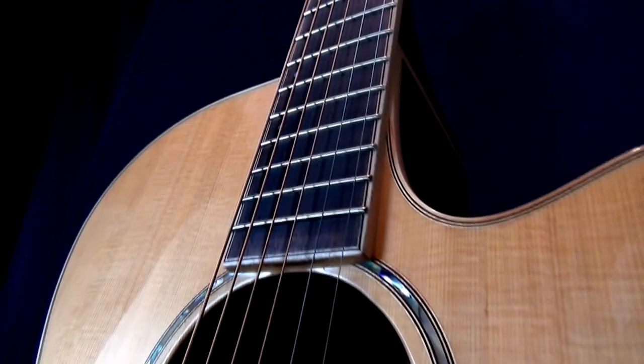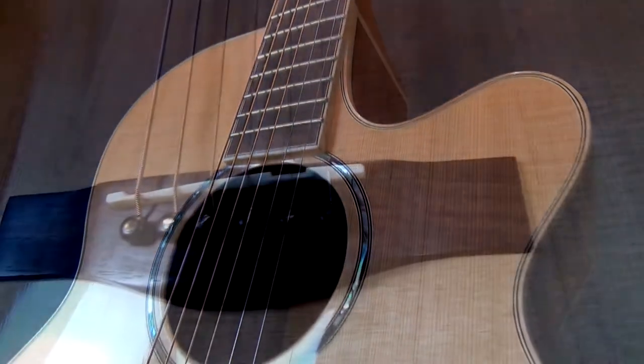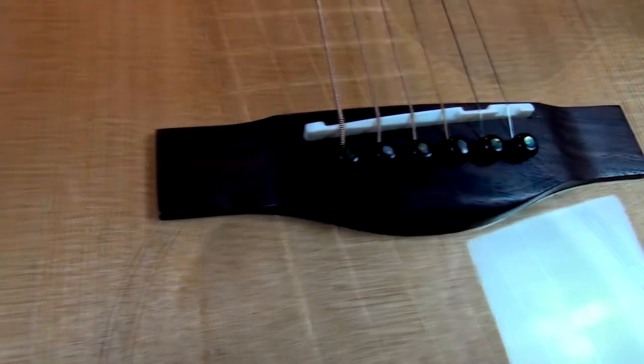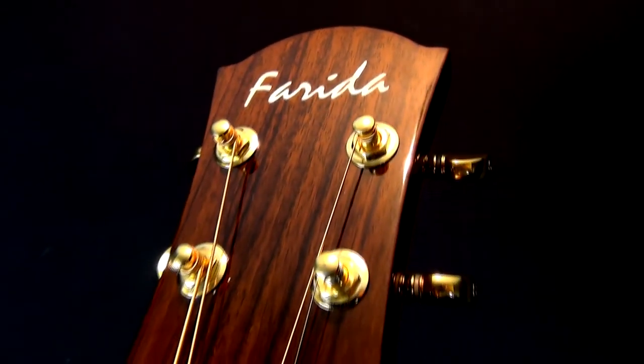This has become one of my favourite Farida guitars to play. It's just a very natural sounding guitar and a very quick fretboard, which makes it very easy to play. Because it uses solid tonewoods and premium electronic components, it gives you one of the best playing experiences. It's really nice to look at and you've got that nice cutaway so you can get up to the upper frets.